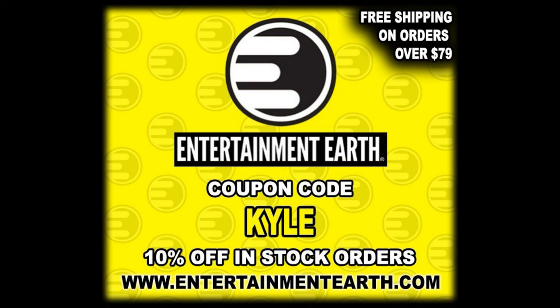Welcome everyone, Kyle here, and welcome back to the channel for another G.I. Joe Classified Series unboxing and review. Today on the channel, we got the latest and greatest from Cobra — we got Big Boa. For all your Big Boa needs and a whole lot more, make sure you hit up Entertainment Earth. Use the discount code KYLE, save yourself 10% on all in-stock items — anything over $79 does ship free.